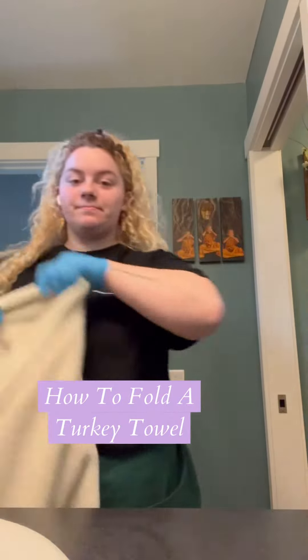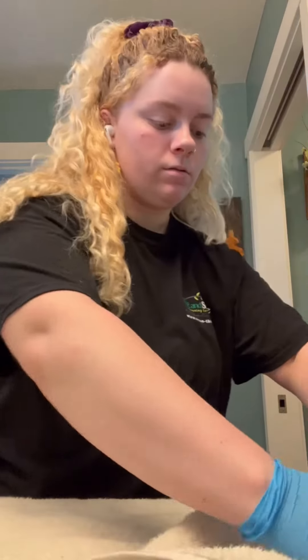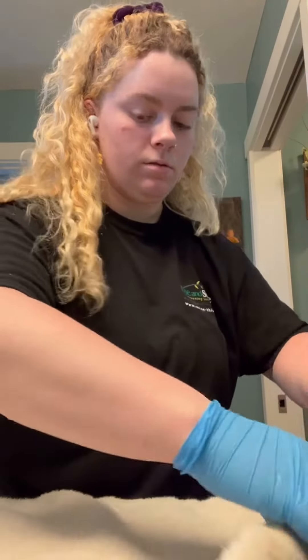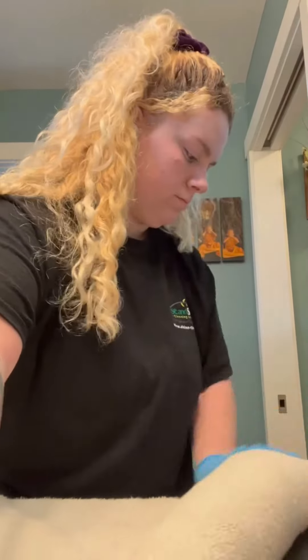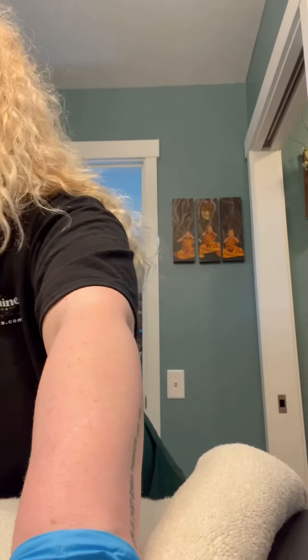How do you do, turkey? Grab a big towel, roll it up on one hand. Roll the other hand up.